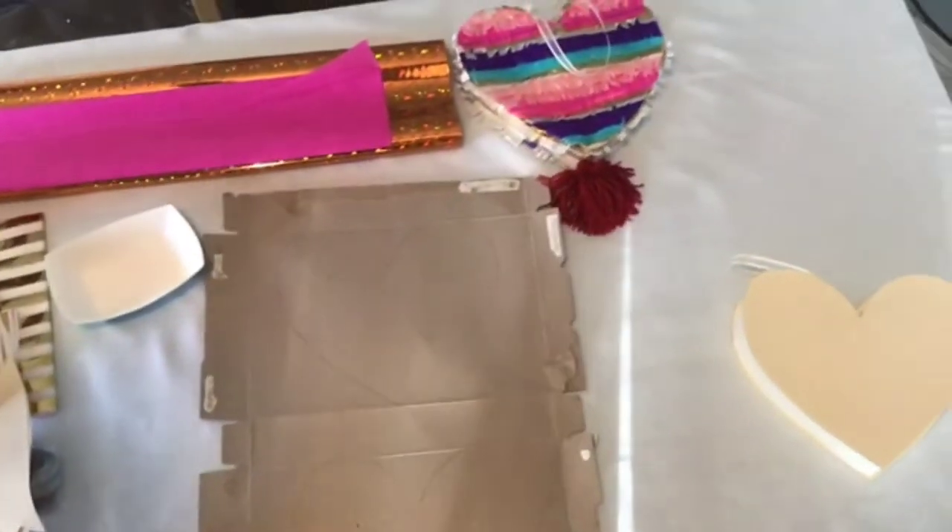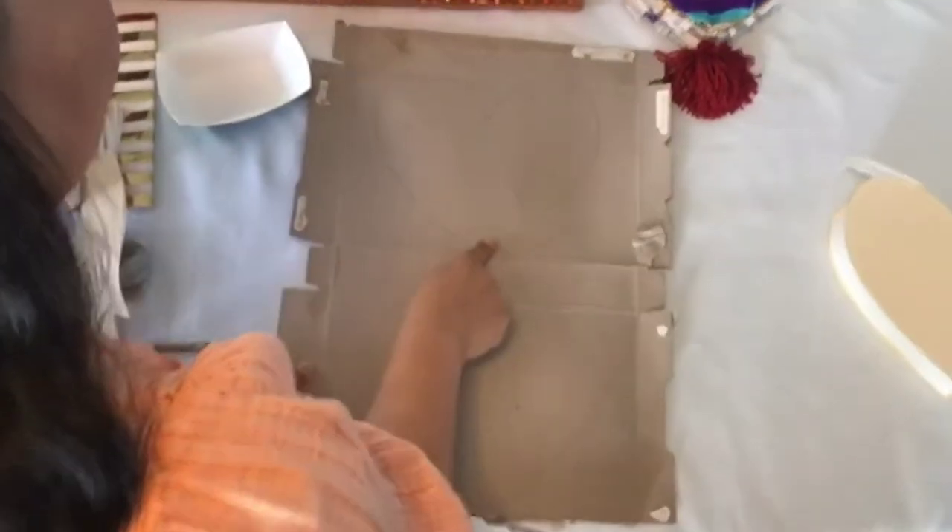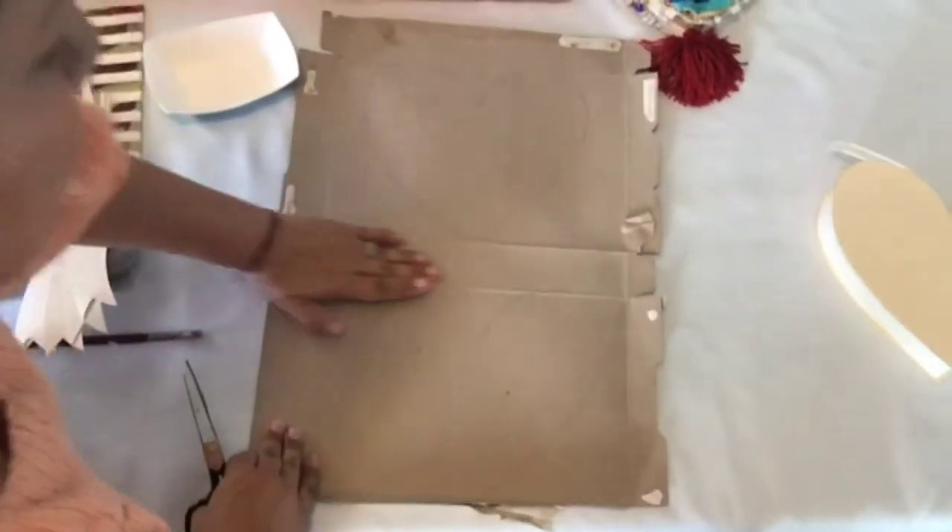After tracing the two heart templates onto your cereal box — the bottom and the top — it's time to cut them out, making sure to save the center portion for a later time.